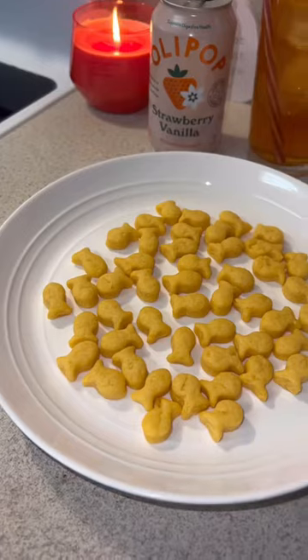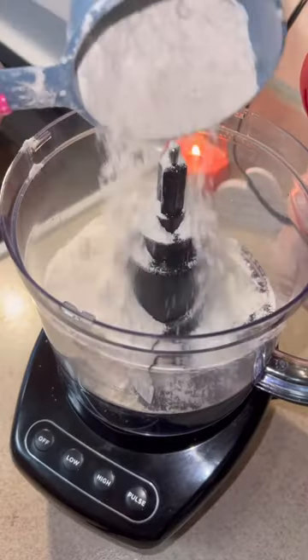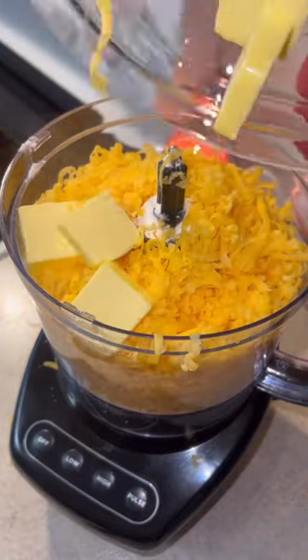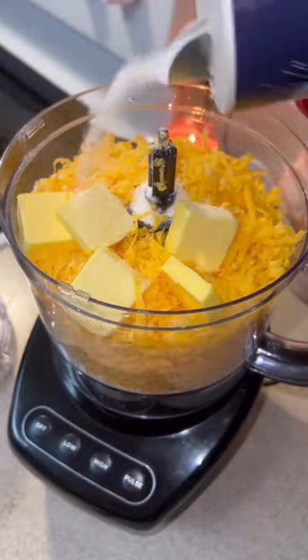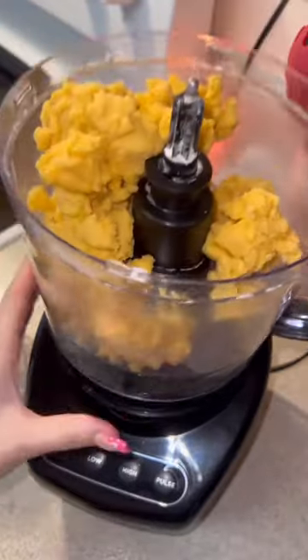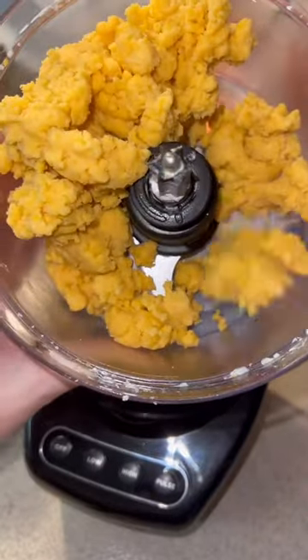I made these super cute goldfish and they only took a few ingredients. In a food processor I'm adding one cup of flour, eight ounces of freshly grated sharp cheddar cheese, four tablespoons of cold butter, and a little bit of salt. Give it a few pulses and then add two tablespoons of water.